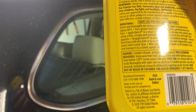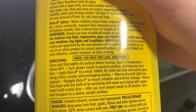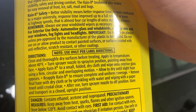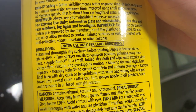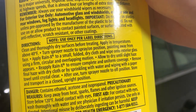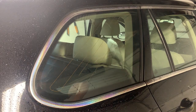Let's see the directions. It is flammable, so you have to be wary of that. Clean and thoroughly dry surfaces. Apply at temperatures above 40 — it is above 40. Small folded dry cloth, wipe onto exterior glass, and then remove the haze.